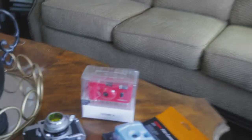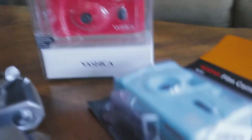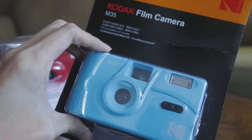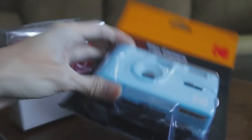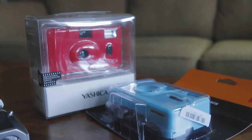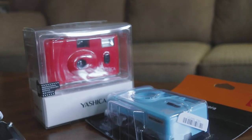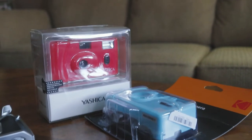In the past month or so, I've been ordering a bunch of cameras off eBay. As you can see here, I have the Yashica MF1 and this Kodak M35. I actually also ordered the Kodak M38, so I'm waiting on that. Basically, these two are plastic cameras and I thought maybe I would test them and see how they compare to my show camera.